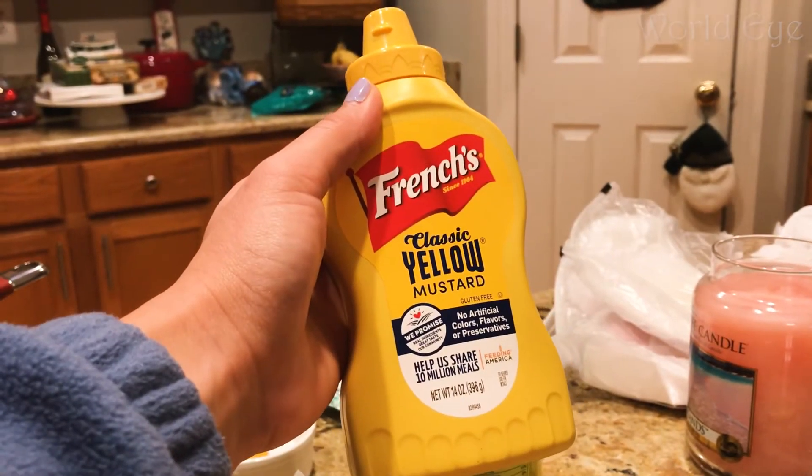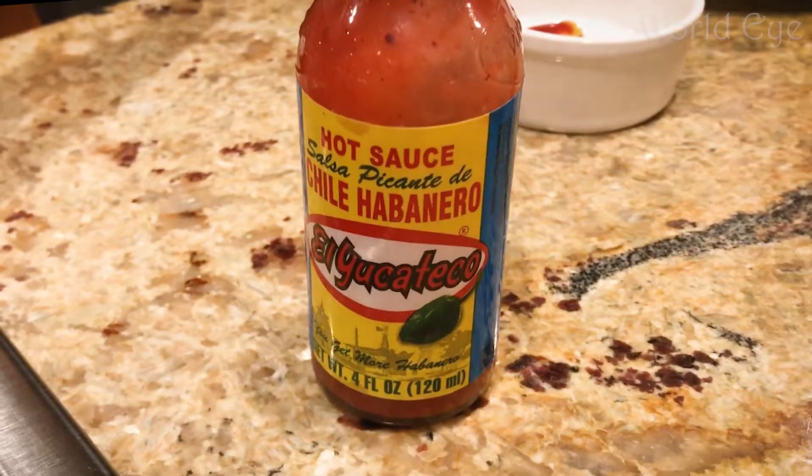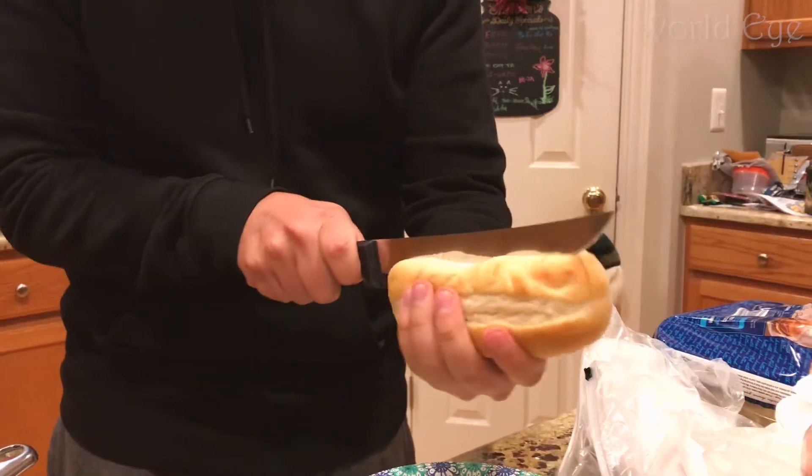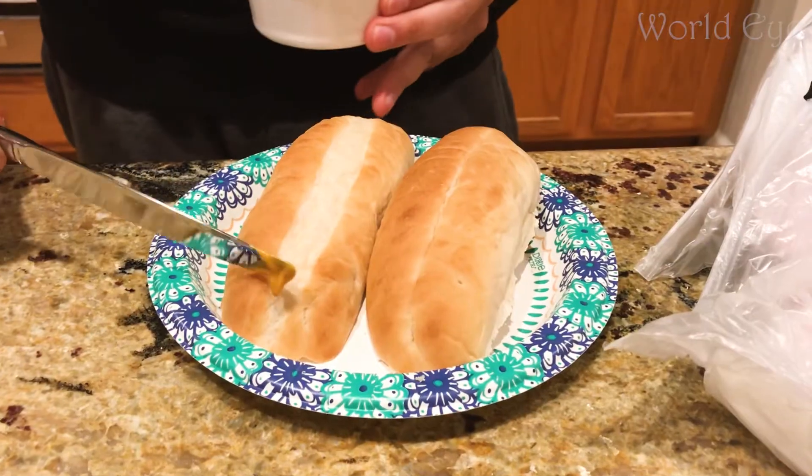Here are the steps. First, to make a sauce, mix hot sauce and mustard in a small bowl. Cut the bread in half and spread the sauce evenly.